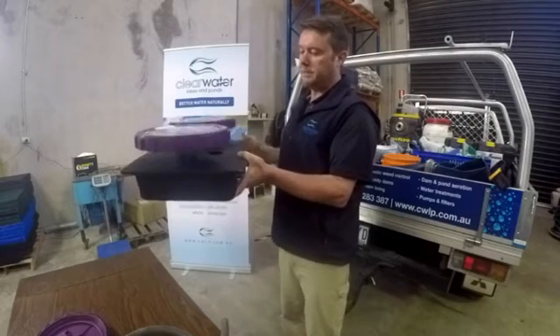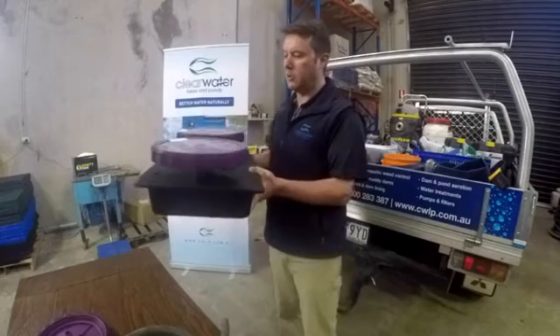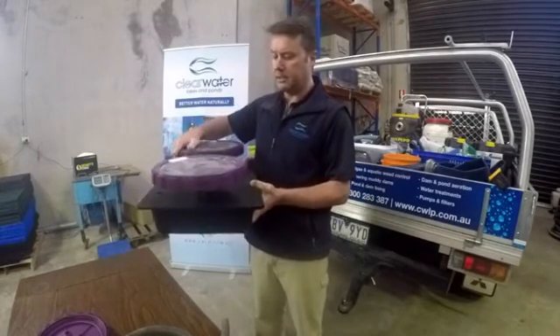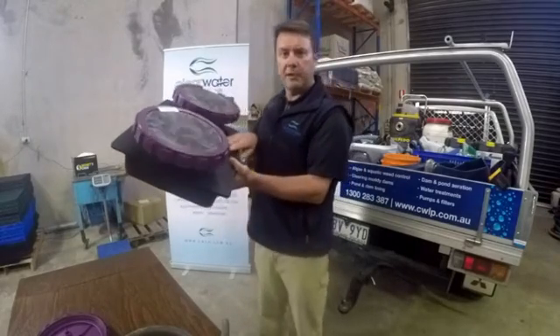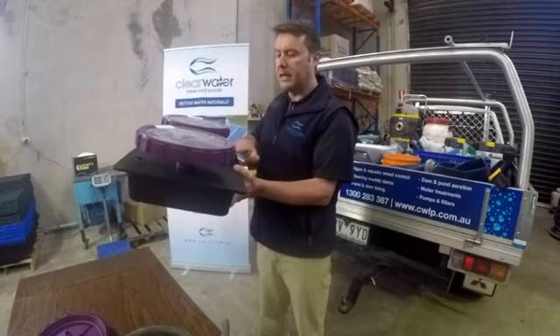The plastic base is hollow when supplied so we can ship them all over the country at a good price. The disks come separate — you simply screw the disks onto the unit itself. There's a hole here: you fill that up with pea gravel or blue metal, just some sort of small stone, and then you cap it once it's done.